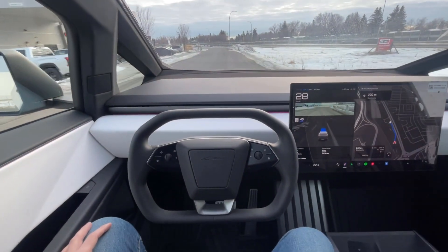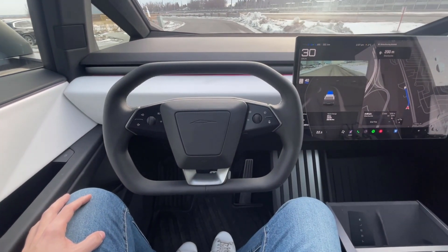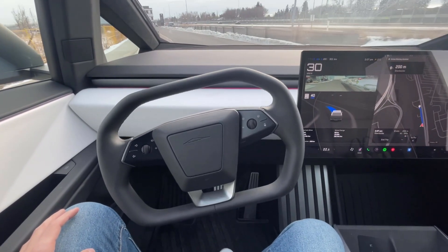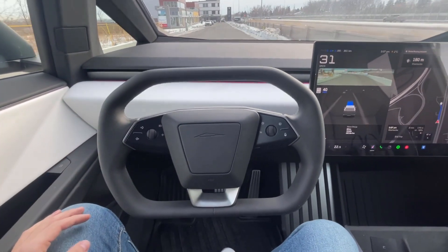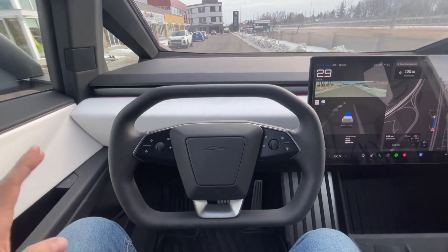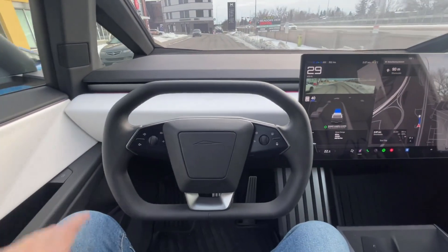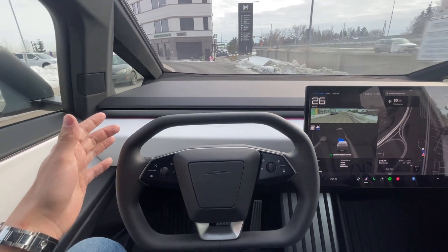It recognizes that there's a large semi there, which is kind of cool. Full Self-Drive is pretty crazy. Now one thing to note: apparently this system has a detection for if you're not paying attention. You only get five strikes — if it determines that five errors have been made by you, Full Self-Drive is over. Starbucks — let's see, I might have to take over the wheel.